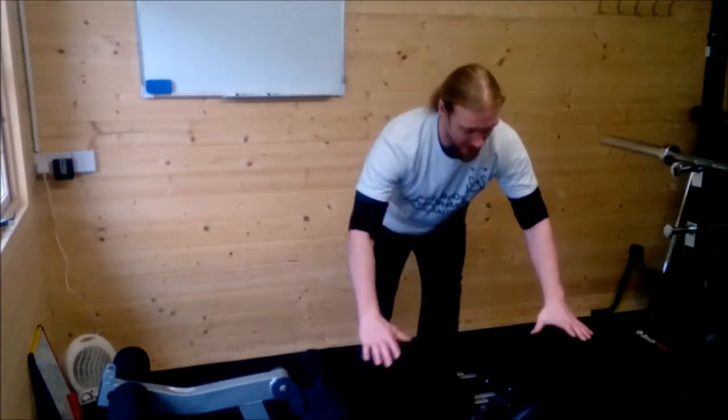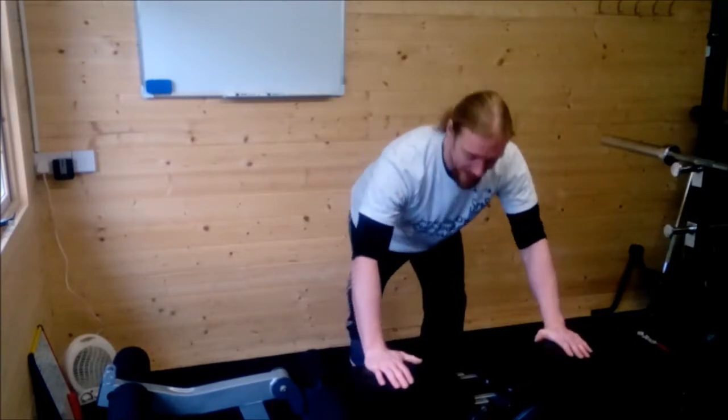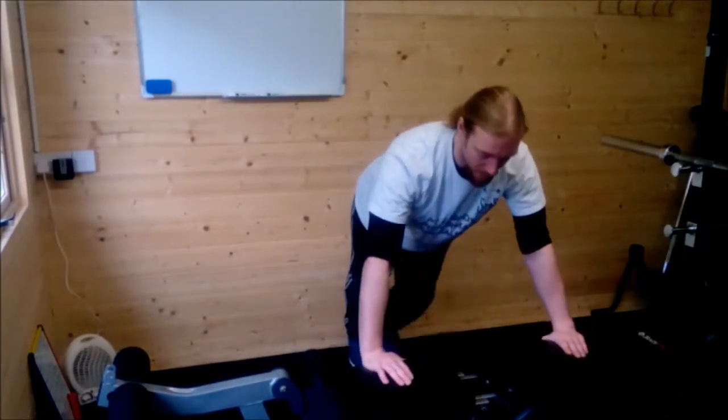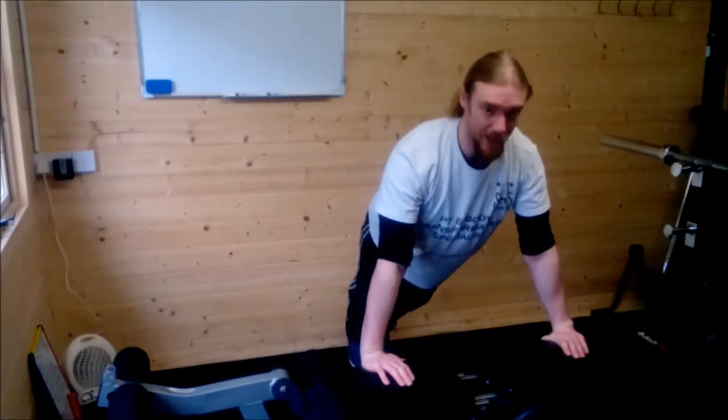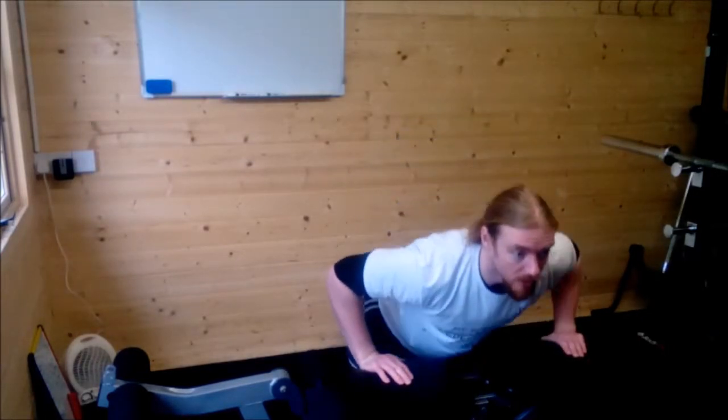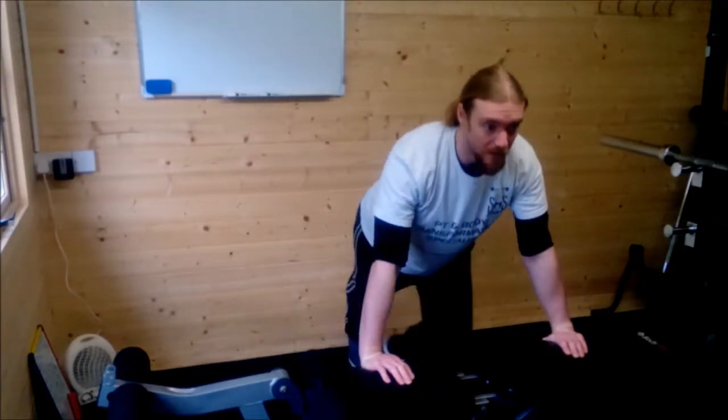Bring it down once more — same situation. Hands on a bench. I usually put my thumbs over the back of the bench so I don't slip off, just in case. Same position with our hands — still a bit wider than shoulder width. Down to the bench, back up again.